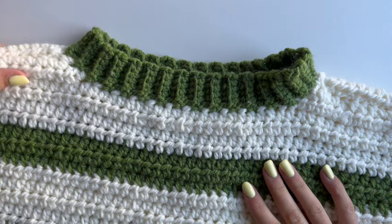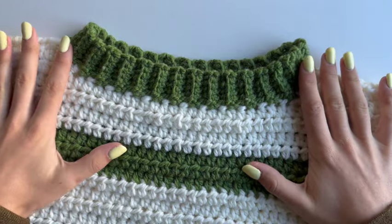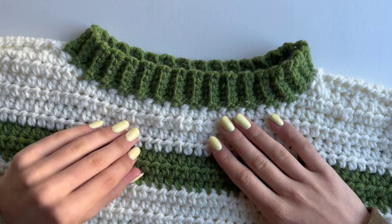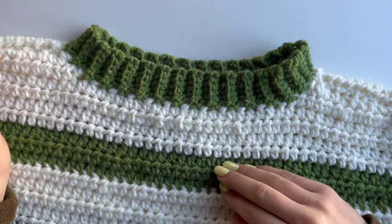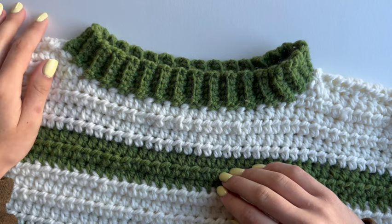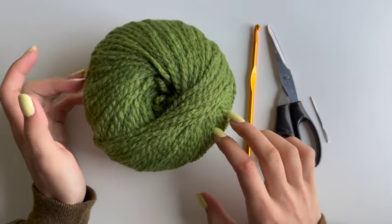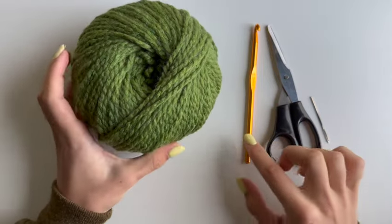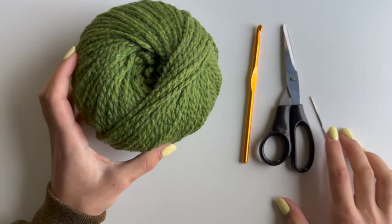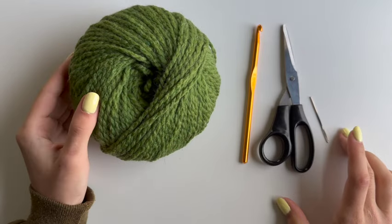Hello everyone! In today's video I'll show you how to do a colored ribbing for any sweater or top. To make this I'll be using chunky yarn, a six millimeter hook, a pair of scissors, and a needle — but you can use any hook and yarn depending on your project.